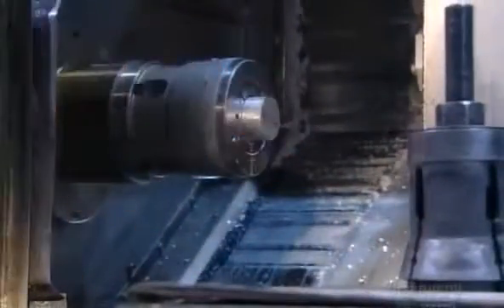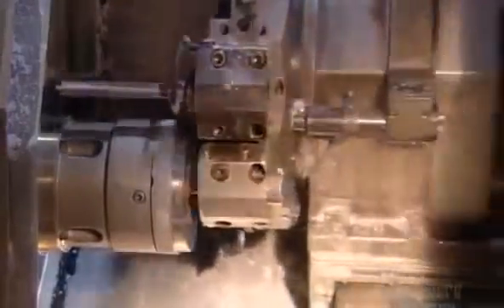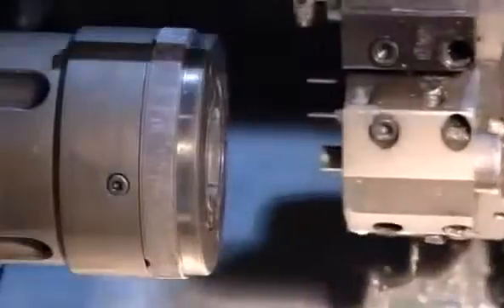They load the blanks one at a time into a lathe with a computerized drill. The drill tunnels through the center of the blank as it spins.